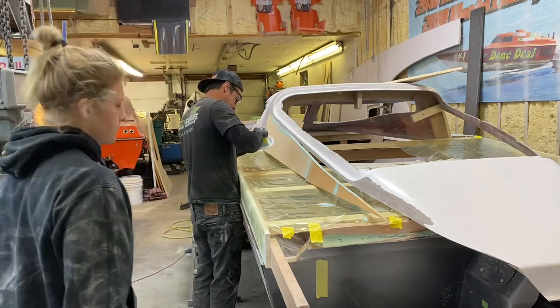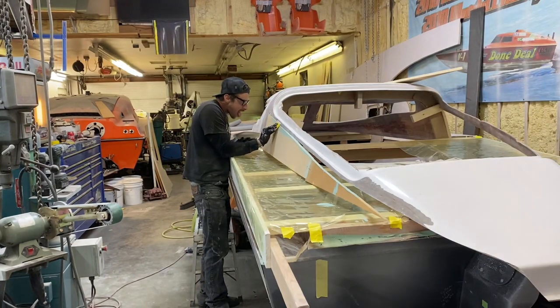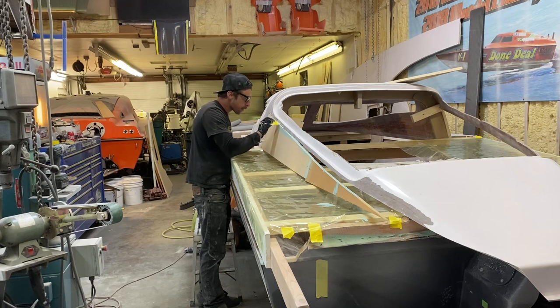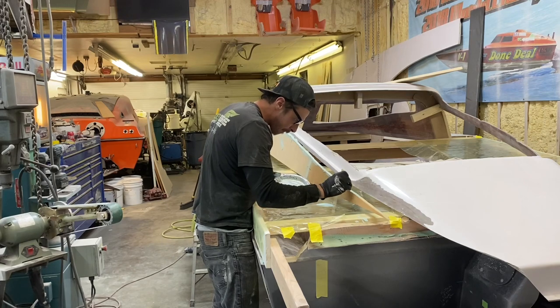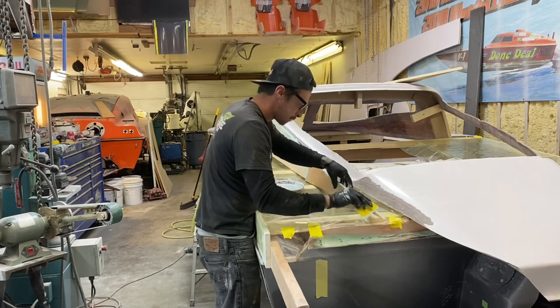Once those two panels were glued together we used the same kind of putty to glue it to the top deck. You have to work fast so that your putty doesn't harden before you can get the piece in the correct placement.